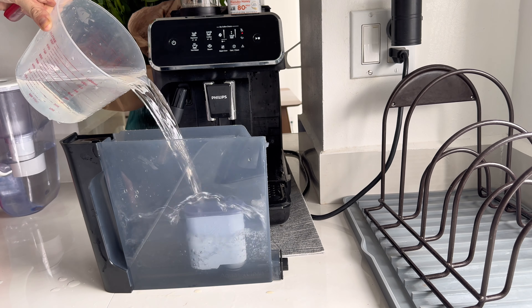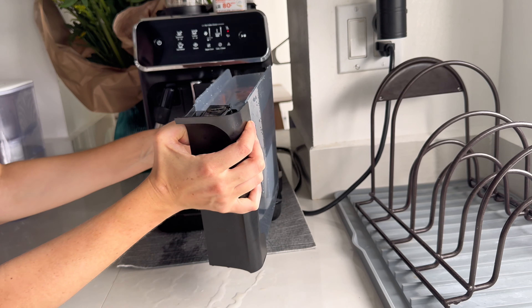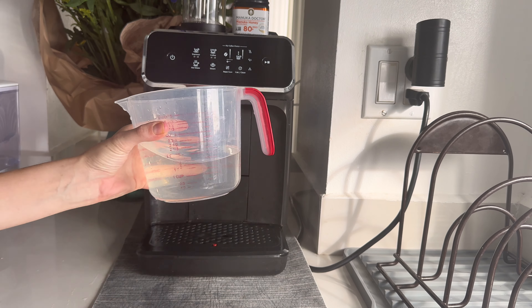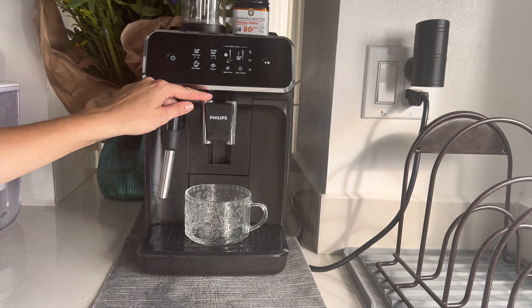Remove the water tank from your Philips coffee machine and the old water filter. Place the prepared AquaClean filter into the designated slot at the bottom of the water tank. Ensure it is firmly attached.